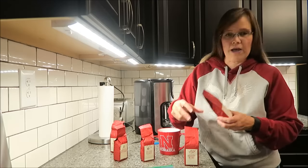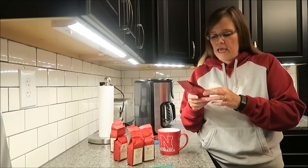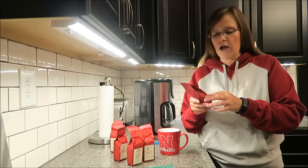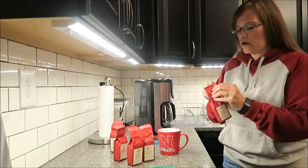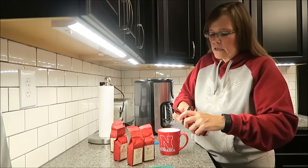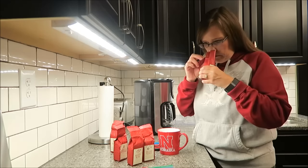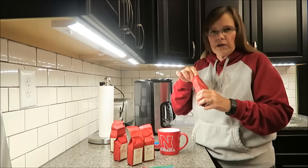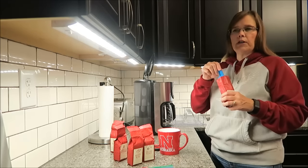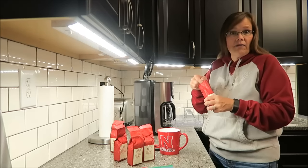Today I'm going to try the red velvet. It is a medium body blend with the nostalgic flavor of red velvet cake. I got my scissors out to open it, and — oh gosh, that smells really good. It smells like coffee, but not strong coffee, with some chocolate in it, which red velvet is chocolate.